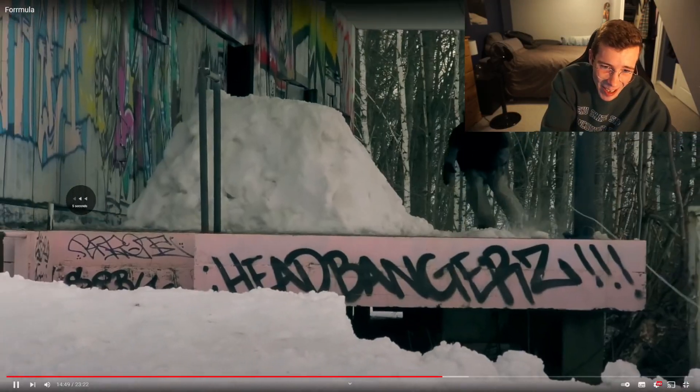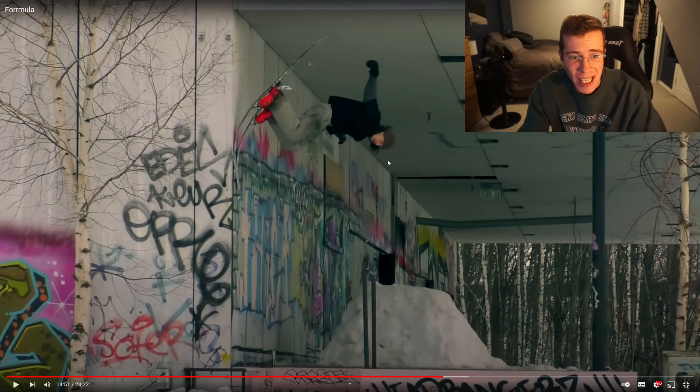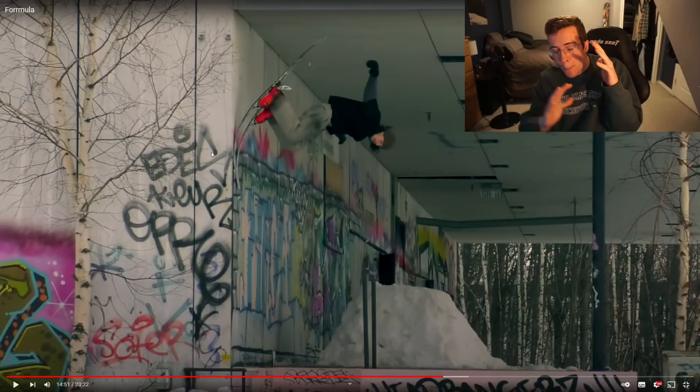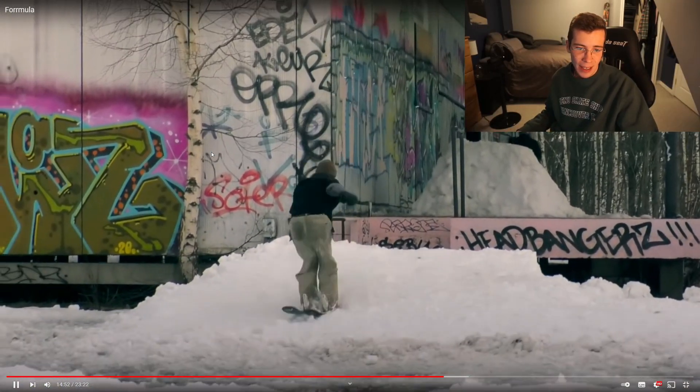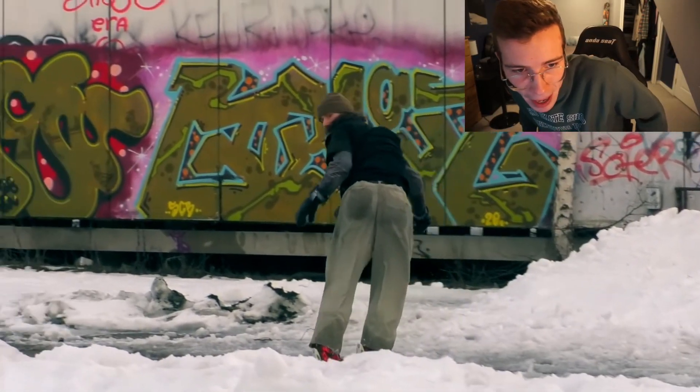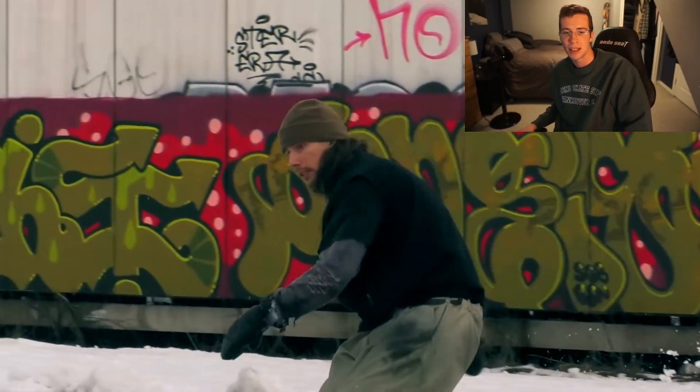It's one thing to go 90 on a wall ride, but to hit not just your noses but press them into that surface — crazy. You can literally see the ski snap back and get the 90 out to pull it to switch.